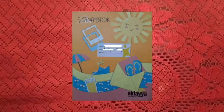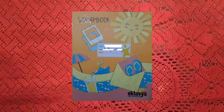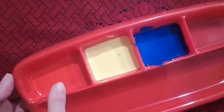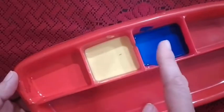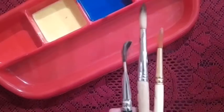Other than that we need a scrapbook. We need a colour palette with red, yellow and blue colour. Parents, please make sure these 3 paints are not thick — they will be a little bit diluted. Along with that we need 3 brushes also.